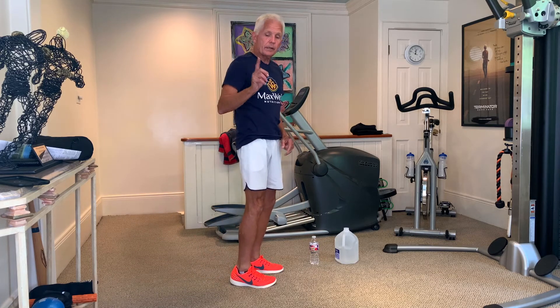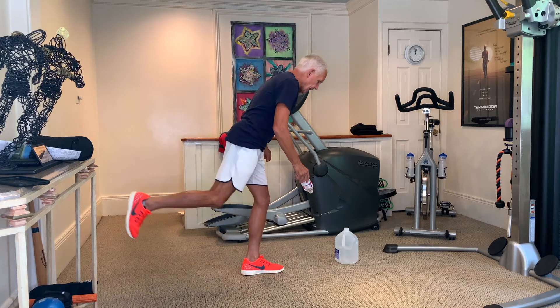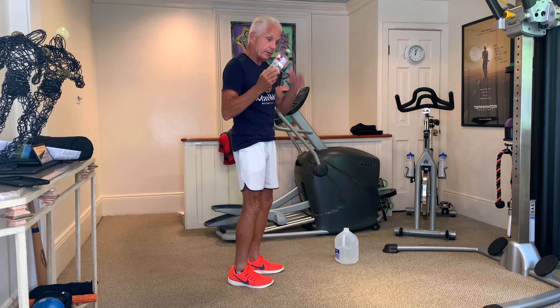Now watch what I'm gonna do. I'm gonna take that same bottle and now use it as a weight. I'm gonna go over, come down, and cross over to the outside of my toes. Notice I use the end of the bottle to point down on the ground.